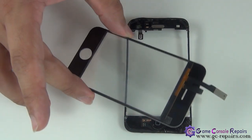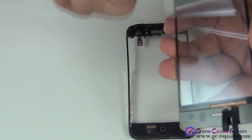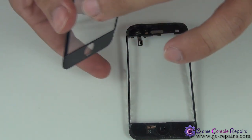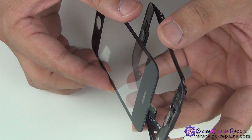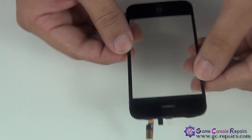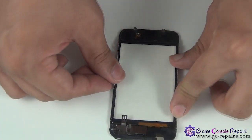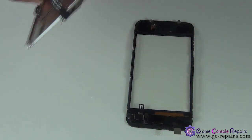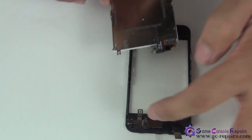Next, grab your new touch panel, peel off the sticker, and simply align it with the home button — this is how it's supposed to go. Then grab your LCD and slide it in, aligning it correctly.